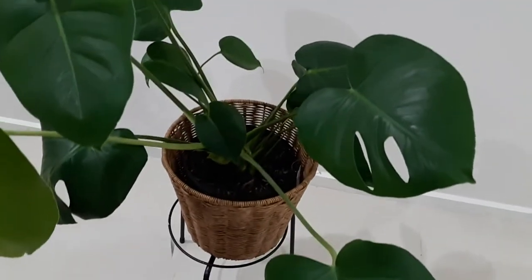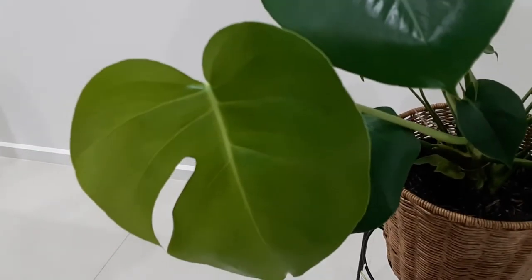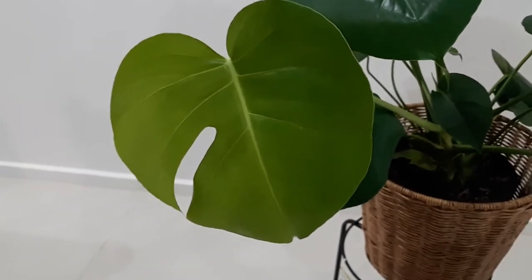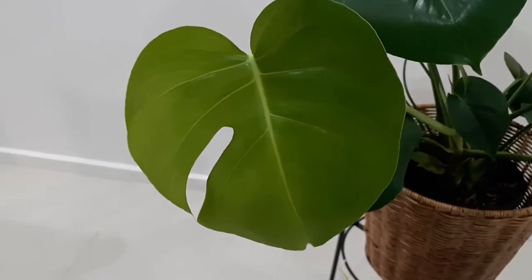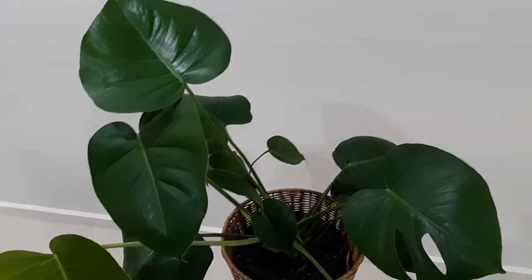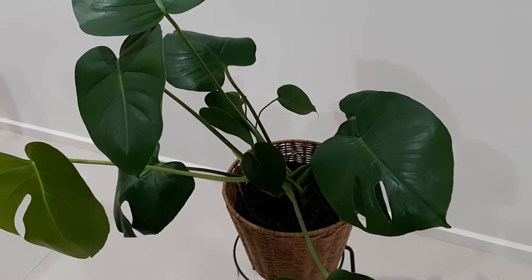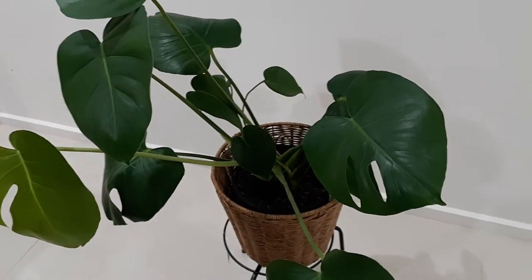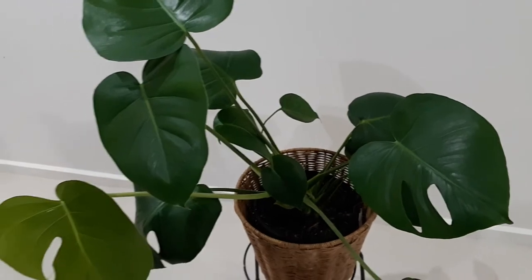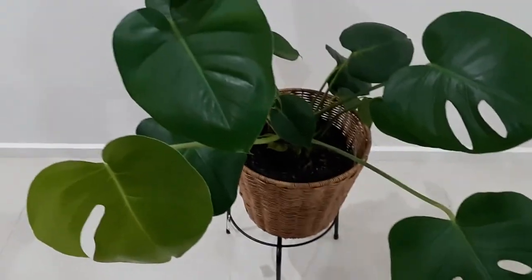Look how beautiful it is — I love the beauty of this plant with all the slits and holes. And I love this beautiful new baby green leaf that has come up, so soft to touch and cute, with one hole already in it. Regarding toxicity: the sap of this plant is really toxic, so keep it away from pets and children who may nibble on the leaves. It can cause irritation and swelling of the mouth, lips, and throat.